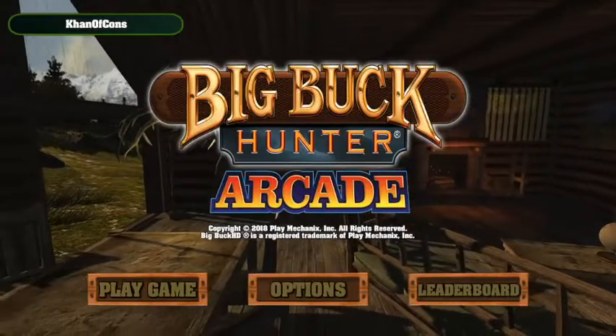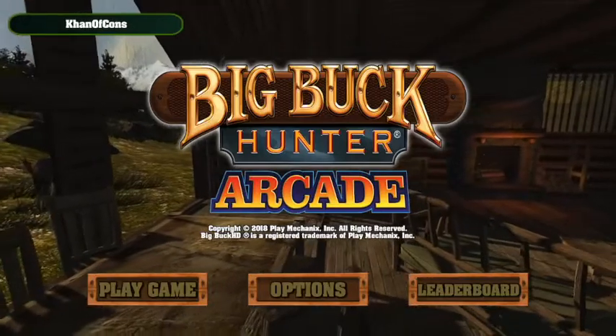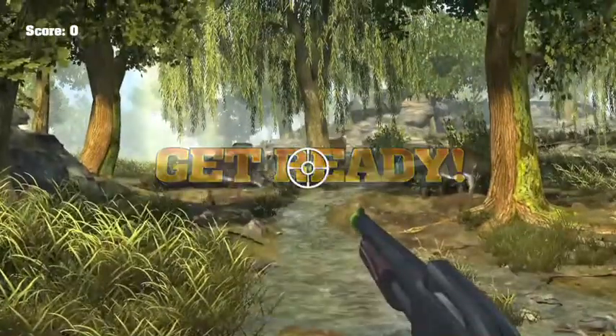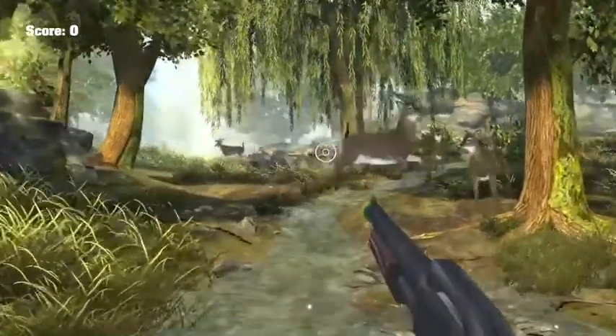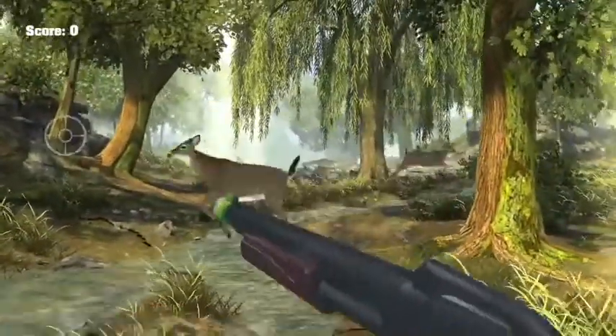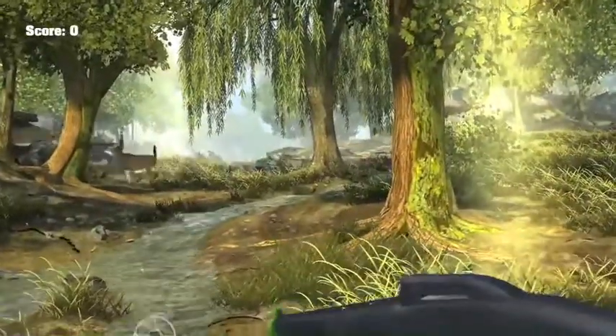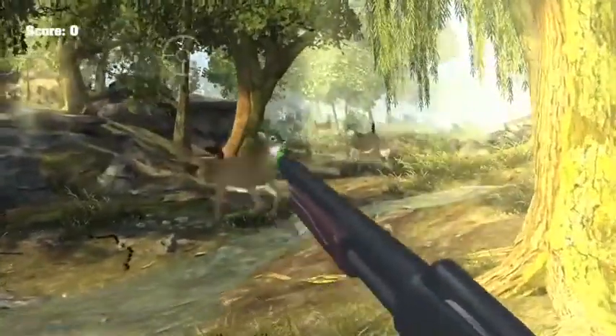The next game I used the rifle with is the Big Buck Hunter Arcade. It did not work as well because the game was not compatible with the Joy-Con sensor control, so you had to use the toggle, which made it difficult to aim and shoot.